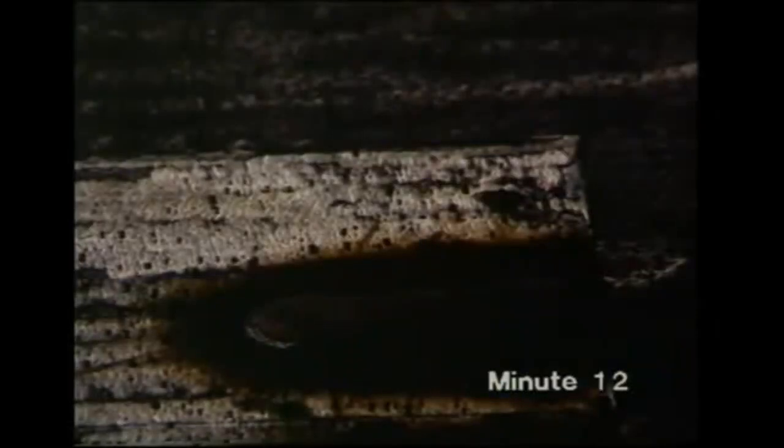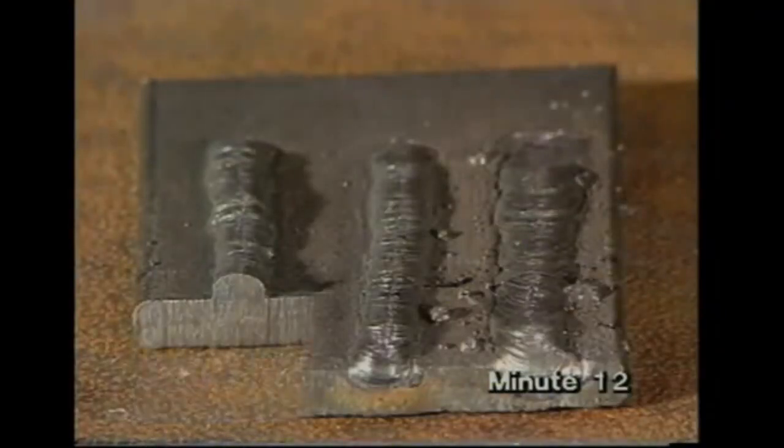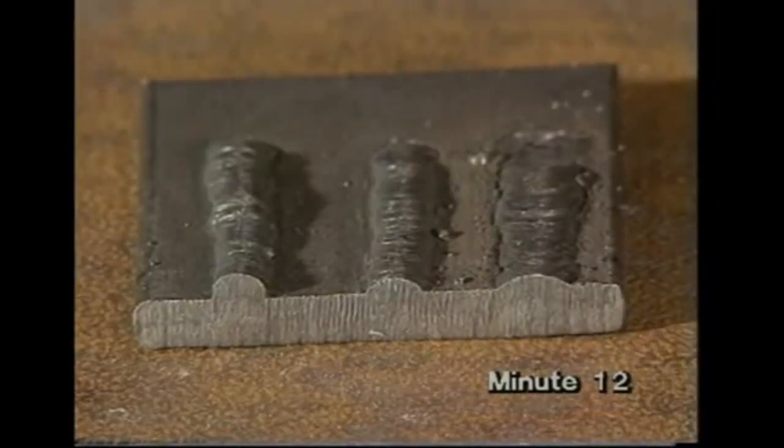When the current is too high, it'll be easy to strike the arc and keep it going, but the weld bead will be flat and spattery. With low current, the weld bead is cold — it hasn't melted into the plate. With normal current, it is smooth and rounded. With high current, it's wide, flat, and spattery.